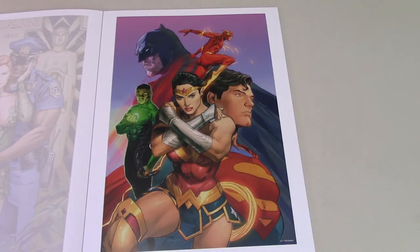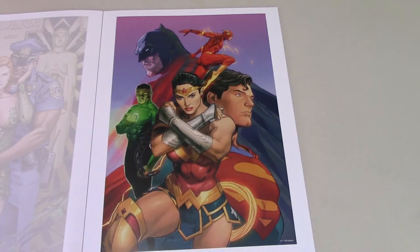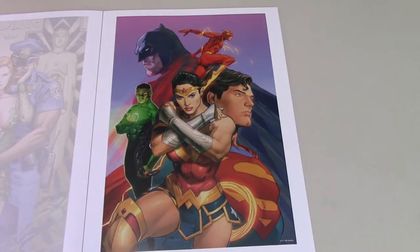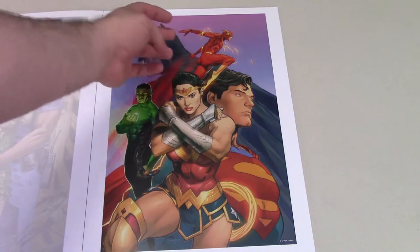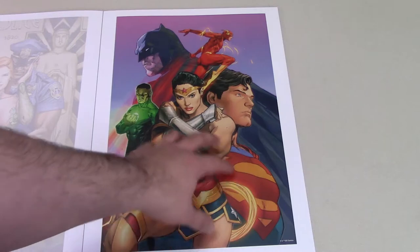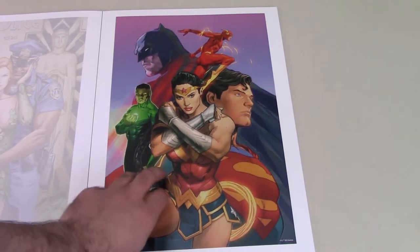Got a Justice League one here — Batman, Superman, Wonder Woman, John Stewart Green Lantern, and The Flash. Wonder Woman's got a little bit of a Gal Gadot vibe to her face. Another really nice piece. I think I would have liked if the Flash was kind of looking more towards the viewer as well, like everybody else — Flash is kind of running away. Would have been cool if he was coming more forward. But still, really nice print.